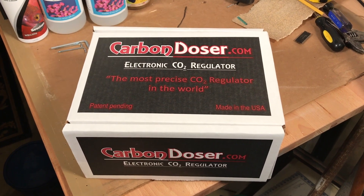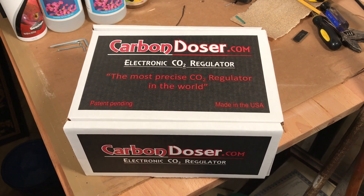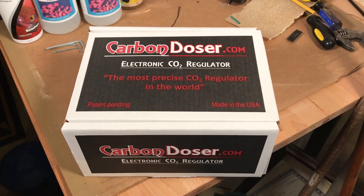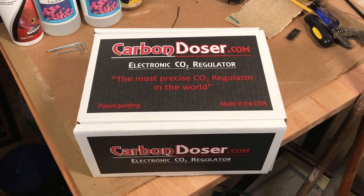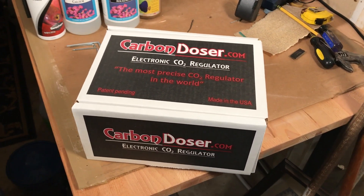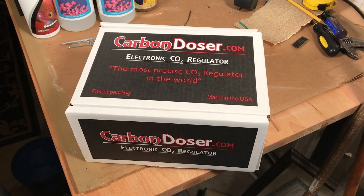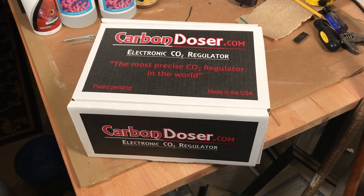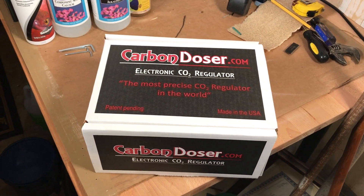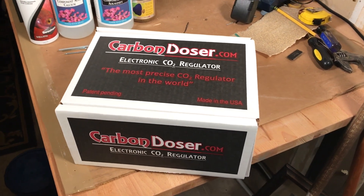Hey, what's going on guys, this is Paul again with the Red Sea Reefer 250 build. Thank you for checking out my video. This is going to be on this carbon doser that I just received in the mail. I really like this product — I've used it in the past, it's pretty consistent and it has never failed me, so this time around I'm going to go with the same carbon doser again.